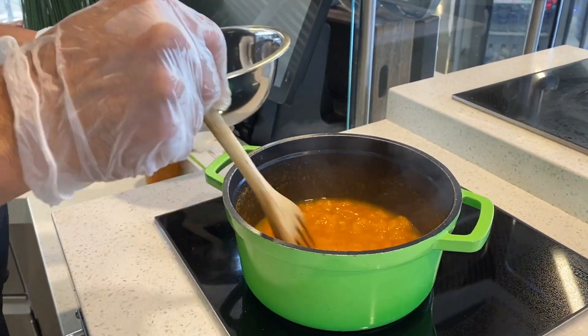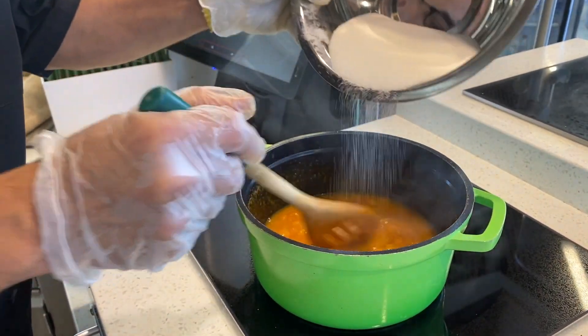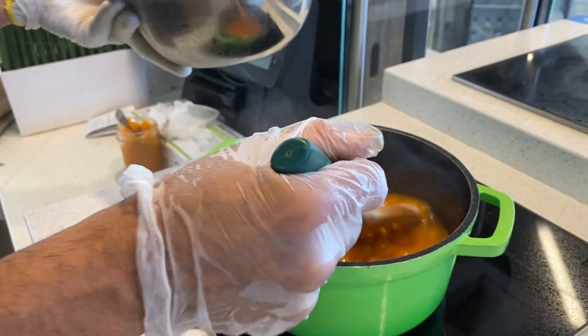For our nectarine jam, we're doing about four pounds of ripe nectarines to about three cups of sugar — a lot of sugar goes into jam — and we also add a little bit of lemon juice, about two teaspoons.